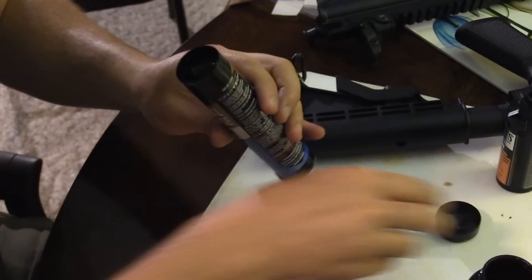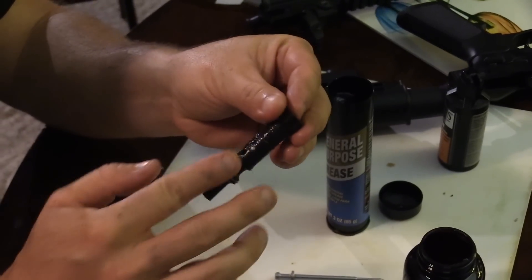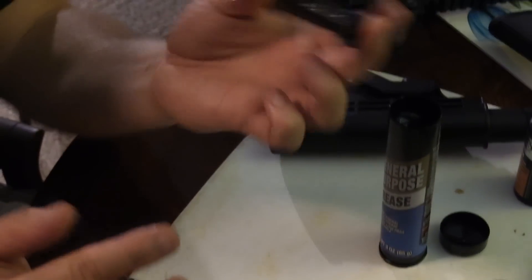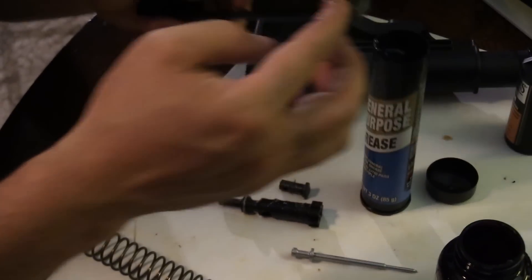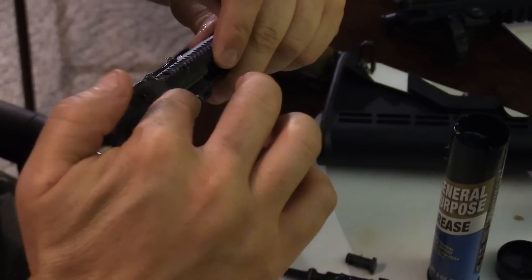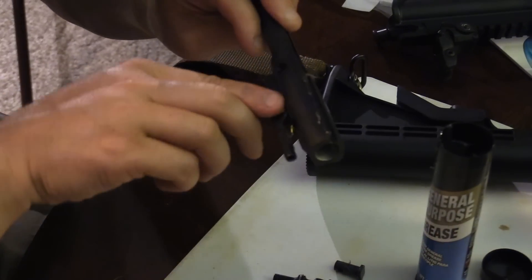For everything else, I really like grease. If you live in colder climates you could use a combination of oil and grease, but I really like lithium grease that you can buy at Walmart. Put it on the bolt, especially on the stem. You can hit the gas rings a little bit — it makes it easier to move and slide. Just don't go crazy with it. You want a visible layer of grease. Also hit the cam pin just like this — make sure that's lubricated. Leave the firing pin dry. Then put some grease on the rails and anywhere that slides on the bolt carrier group on both sides.